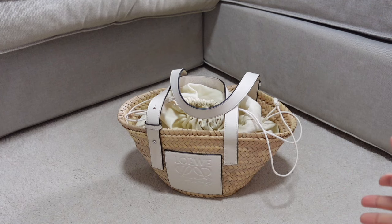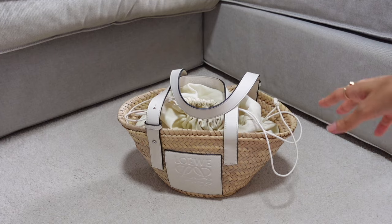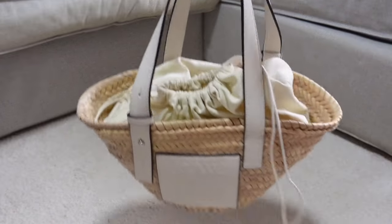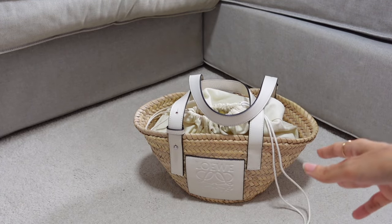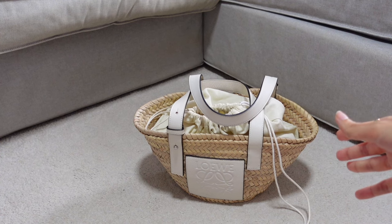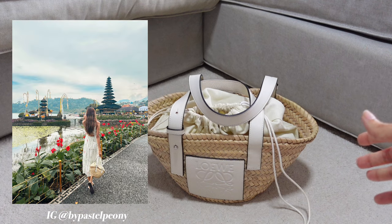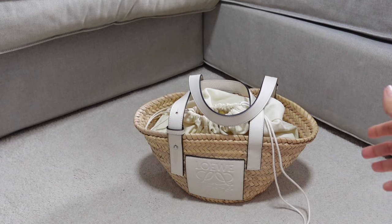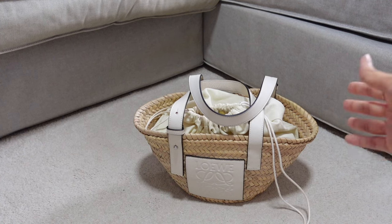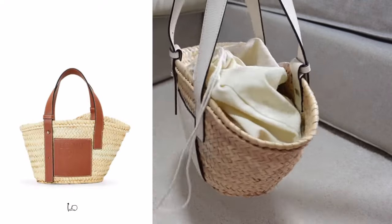Hi everyone, welcome back to Pastel Peony channel. I'm going to review the Loewe basket bag in small size. I just got back from Bali and I'm reviewing this bag because I brought it along on my trip. I find it a great bag for travel, especially to summer or beach kind of travel destinations. Today I'm also going to share what's in my travel bag.